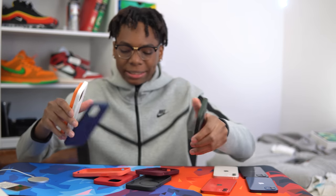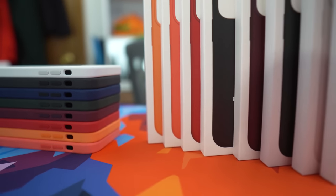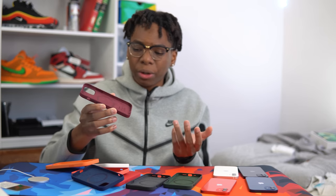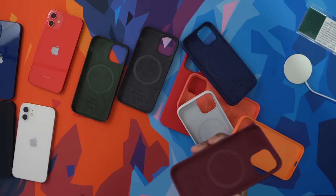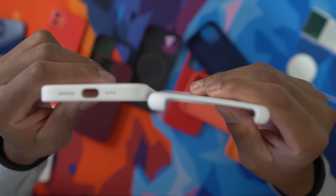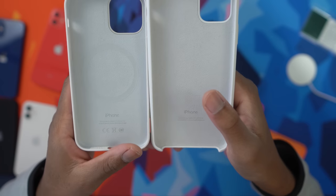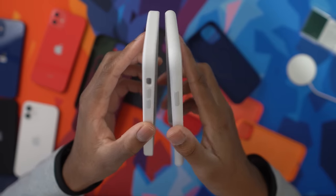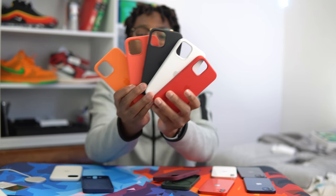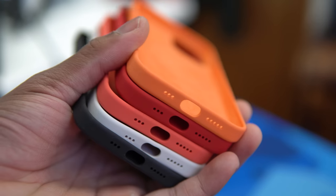Alright guys, that's it — we made it to the end of the case video. Hopefully you guys enjoyed this and I gave you an insight into what these cases look like. Overall, I think they're really nice cases that feel super good in the hand. You have full coverage cutouts all around, so you don't have to worry about damaging the sides. If you look at older silicone cases, the bottom had an open cutout — a lot of people liked that, but I appreciate the full cutout. Same design inside, but now we have MagSafe technology. These are my top five cases — let me know your top five down below. If you enjoyed today's video, smash the like button, subscribe, share with your friends, and as always, love, peace and tweaks — signing out.